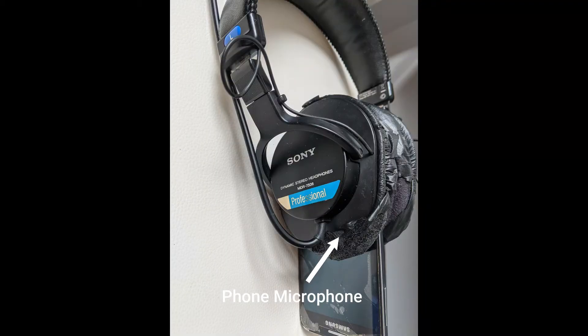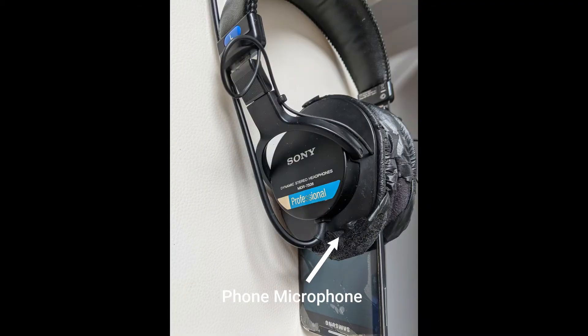If you're calibrating your over-ear headphones, keep your microphone close to the headphone speakers, like this. This is the end of our video tutorial. Thank you for watching.